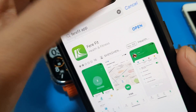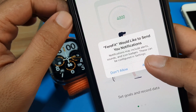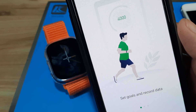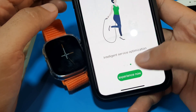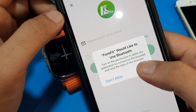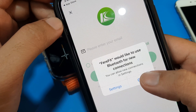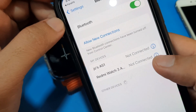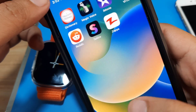Let's open the app. We have it here. FairyFit would like to send you notifications — allow. FairyFit would like to use Bluetooth for new connections — allow. Let's activate our Bluetooth and go back to the app.